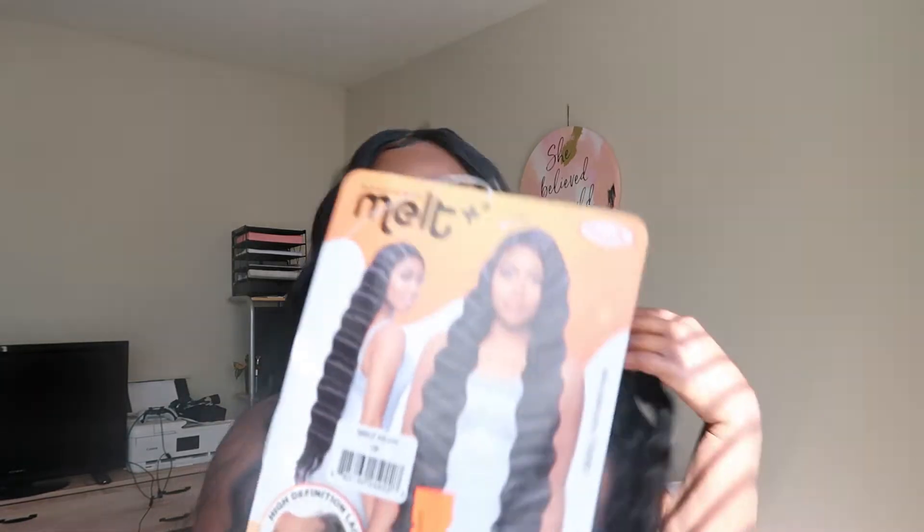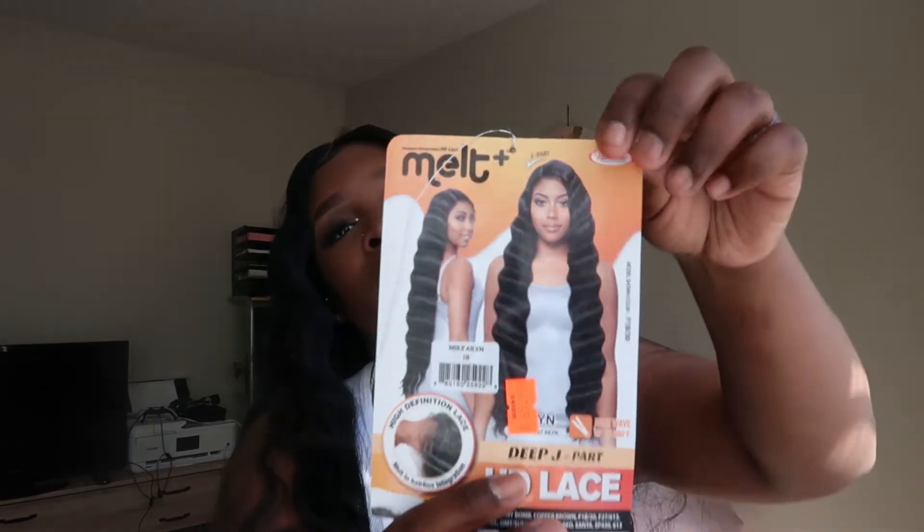Hi guys, my name is Jenny and welcome back to JT Vlogs. On this channel I do a little series where I review wigs so you don't have to. On today's episode I am trying out the brand Vanessa — it is the Flawless HD Melt lace J-part wig, and I got it in 1B. I think the name of the wig is called Alien.